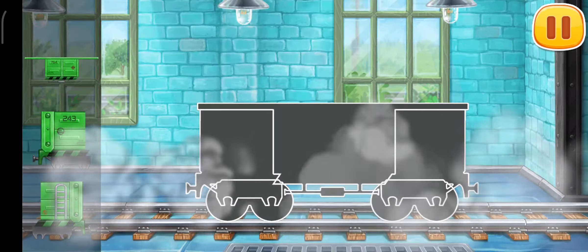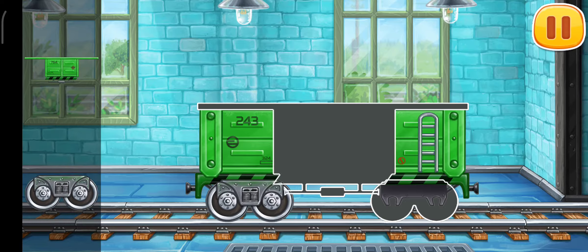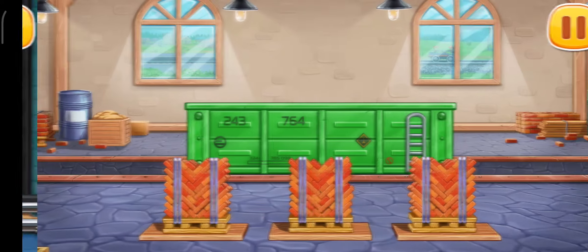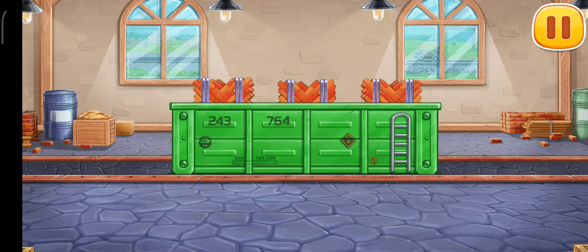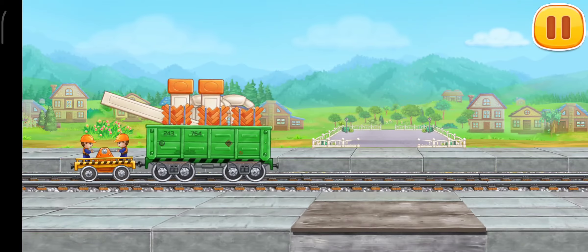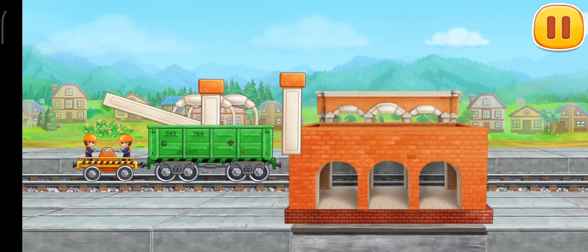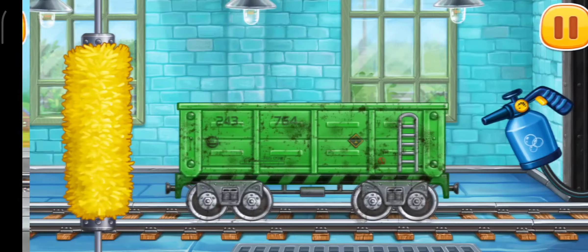We need to assemble the open wagon. Let's load bricks for the first floor onto the open wagon. Let's build the first floor of the station. We need to wash the open wagon.